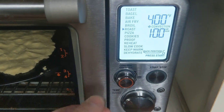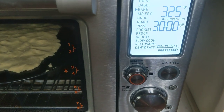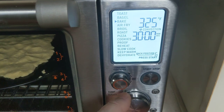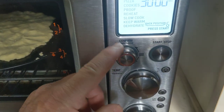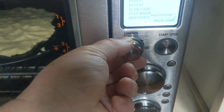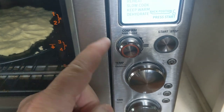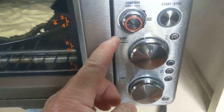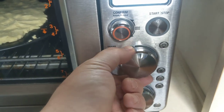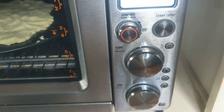Let's go ahead and put it on bake — boom. All right, so 325 is what it's defaulting to for 30 minutes. This selector is where you choose bagel, bake, air fry, broil, that sort of thing. This is your temperature selector — I want to boost it up to 400 because I want this thing to cook as fast as possible.